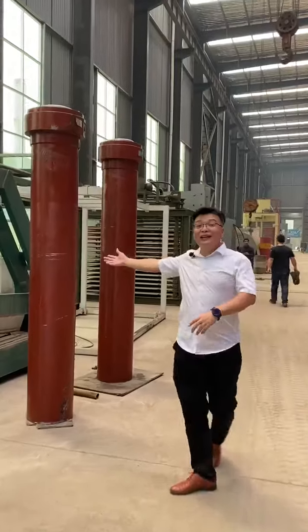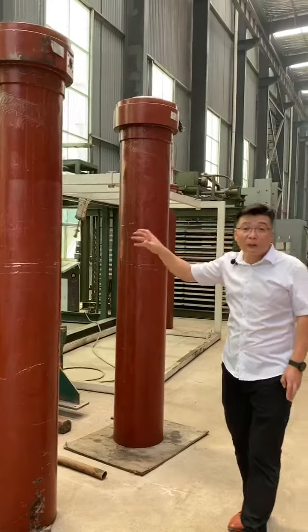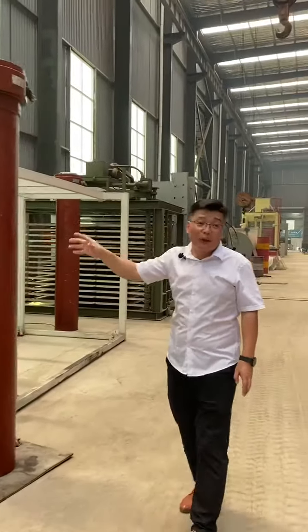The red one is a cylinder, which is also the main part of the hot press. This cylinder supplies the pressure.